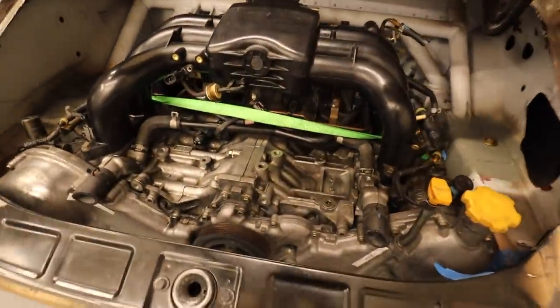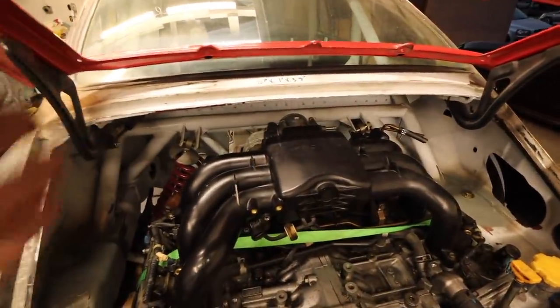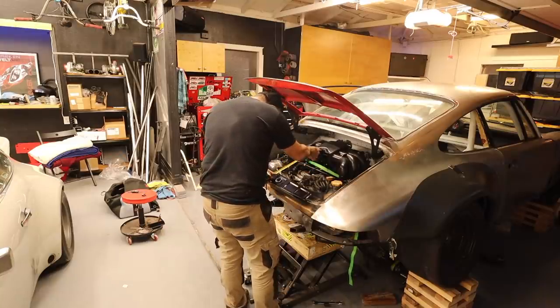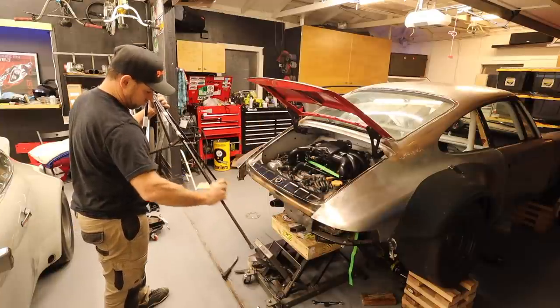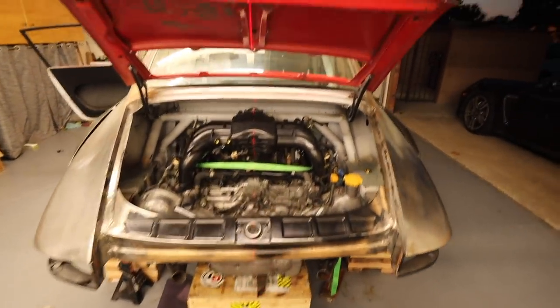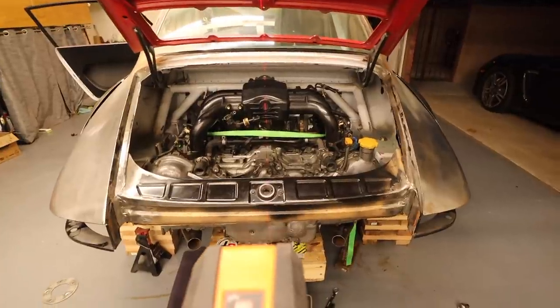I've got the mount basically millimeter-precise on the engine. Now I've got to square the engine up — it's definitely off. It's too far back and it's got a little twist. So I have to muck with that a little bit. Finally, I'm going to check the lengths of the tubing I created and make sure they are exactly the same length. I thought I'd show you guys the first stages of this process: trying to get the engine perfectly leveled in the car.